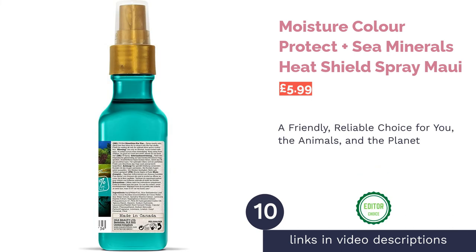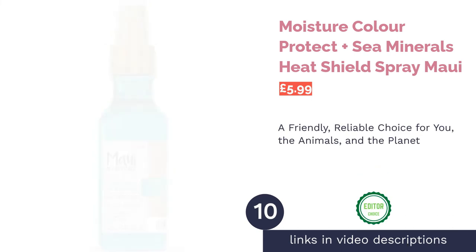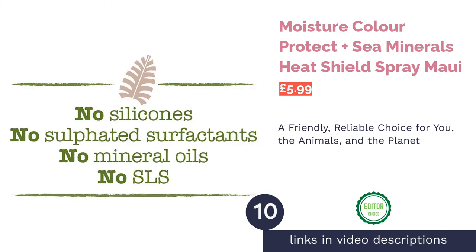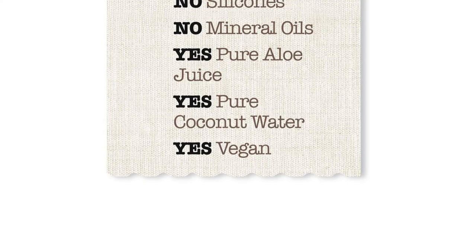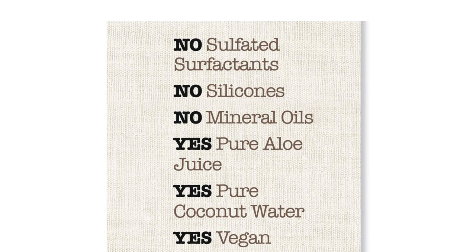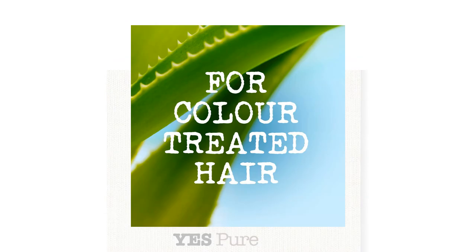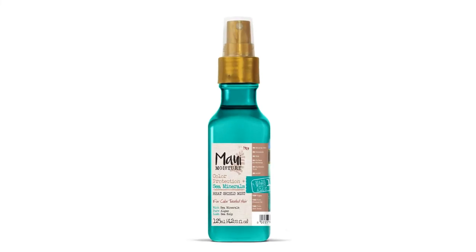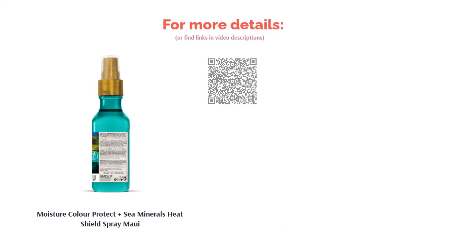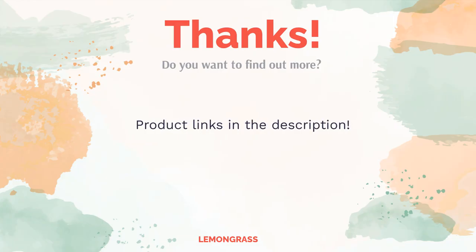The next product is the Maui Moisture Color Protect Plus C Minerals Heat Shield Spray. Maui has done it again with another leading product for all your vegan hair care needs. This bottle holds a super nutritious blend of aloe vera and coconut oil, and it's free of silicones — you can count on it to fluff up an afro or tame a curly frizz even in the warmest summer weather. The formula is rich in sea minerals to deep clean the scalp, and you can use it on colored hair without any chance of fading the color.